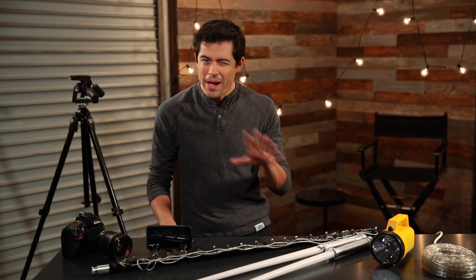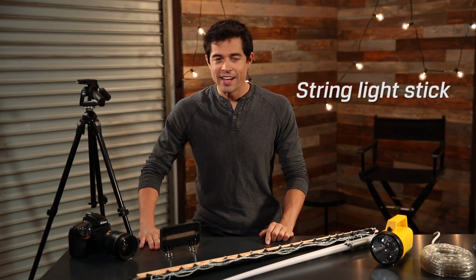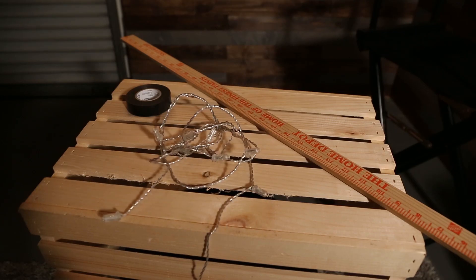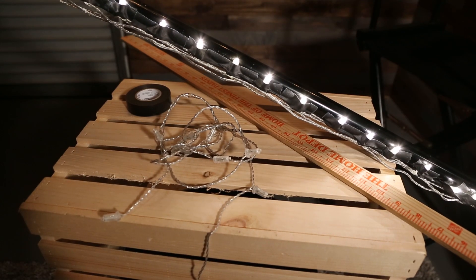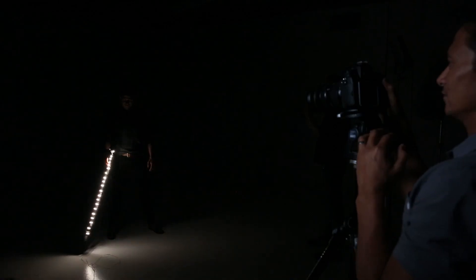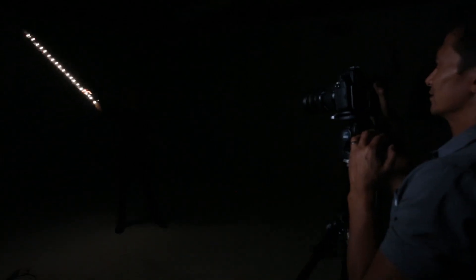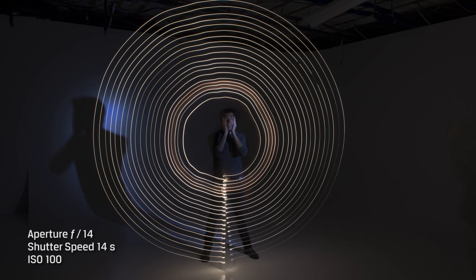Now that you've perfected the basics of light painting, it's time to try out some of these tricks. This first hack we call the string light stick. Simply get some string lights and something to attach them to — whether it be a rod or a ruler — then grab some tape, attach your string lights to the rod or ruler, and make sure to evenly space them out and make sure they're facing the same direction. Set up your camera and start taking photos. It's gonna make these really cool streak patterns for you.